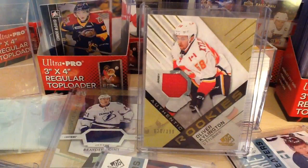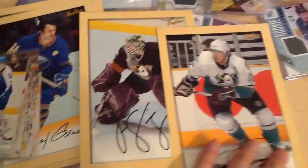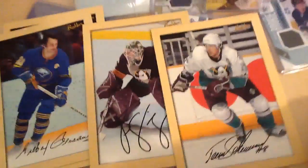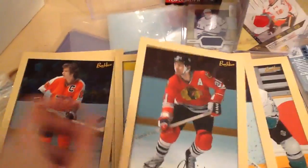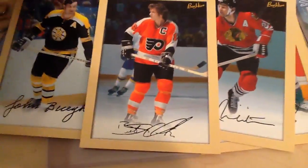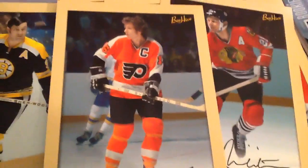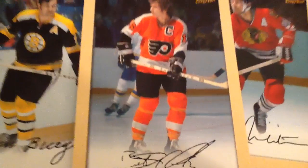That's about it for this video — it's running a little long. I just wanted to show you guys what I picked up at the store, as well as these really old Beehive cards I found. Here you've got a Salanne, a Jagr, a Gilbert Perreault, Danny Savard, Bobby Clarke, Johnny Bucyk. I'm going to be putting these into the Beehive top loaders. Thanks for watching — please check out my other videos and like and subscribe. See you guys.